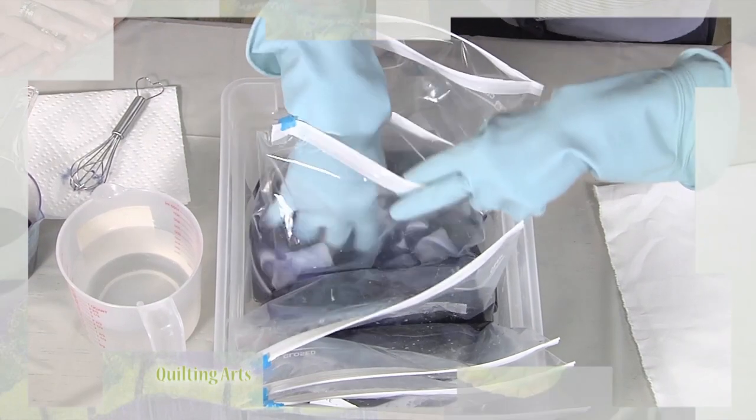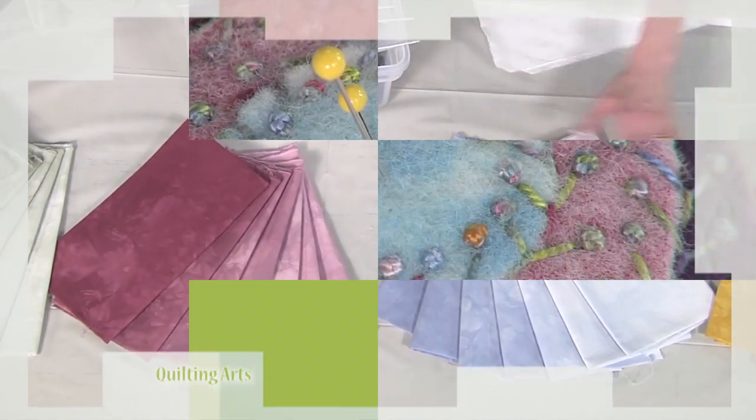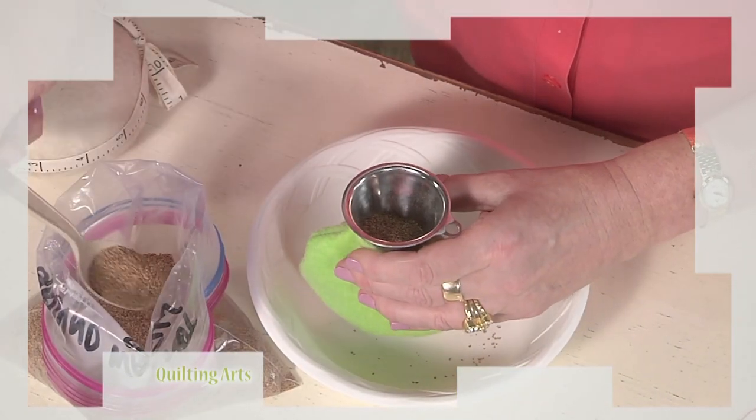Patricia Kennedy Zafrid introduces us to easy immersion dyeing using ziplock bags for fantastic color. I'll finish up with a quilted wool pincushion, from dyeing the wool to sewing, adding embroidery and even stuffing with ground walnut shells. Color meets texture today on Quilting Arts.